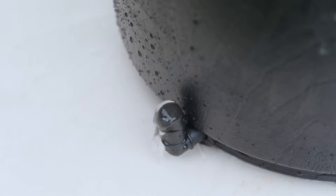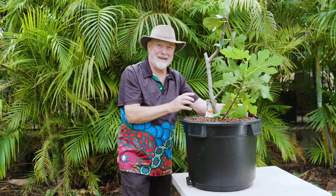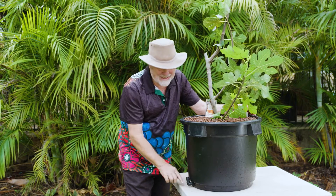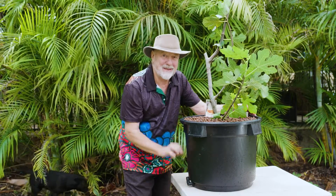How to water your hydroponic tree. During the warm months when growth is really happening, use this elbow as your guide. When that's full of water, don't give it any more. When it dries out, just top it up to the point where it just comes up to the lip. That's perfect.